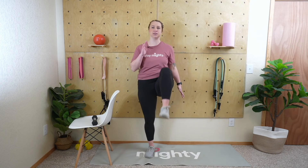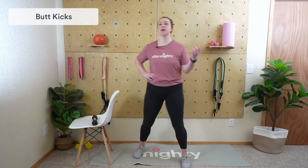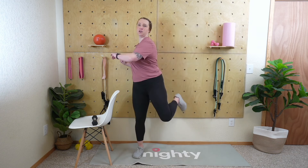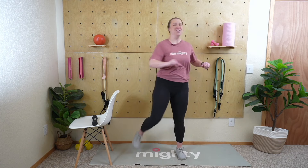Now we're transitioning to butt kicks. Get your heel up to your butt and alternate. This is kind of the opposite of high knees — we're stretching out the quads and engaging the hamstrings, getting those all warmed up. You can add in a little side twist if you want; it takes a little coordination but it's a good way to warm up the lower back and core for what we're going to be doing today.